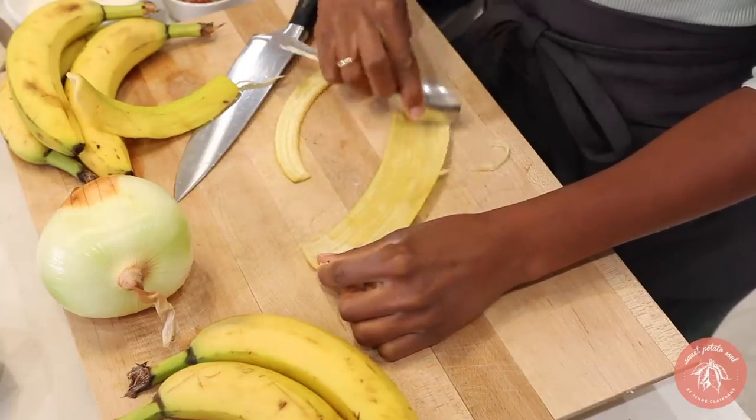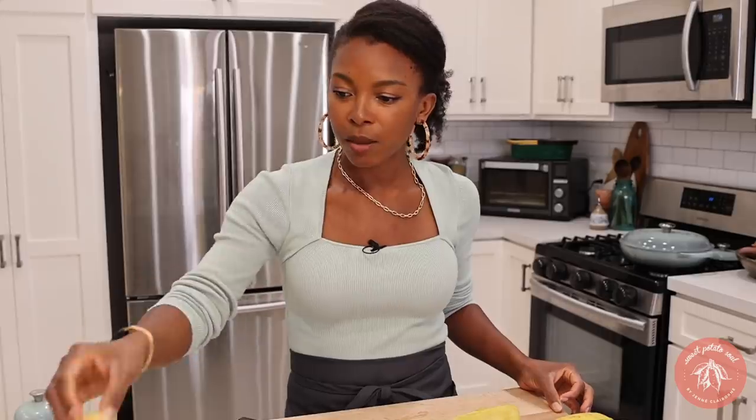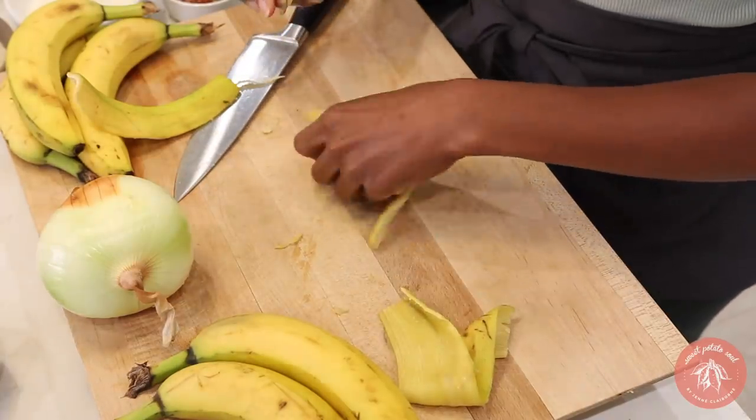I don't want to waste anything. I feel like you could just toss this in a smoothie — why not? We're going to use three bananas for this recipe. So if this works out, I'm going to so regret having thrown away my banana peels over the last 34 years of my life.